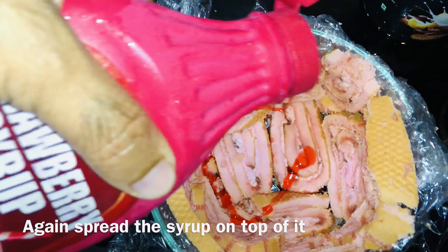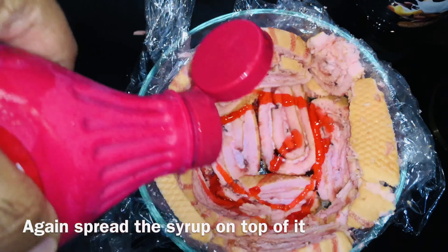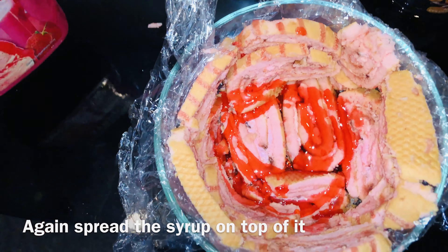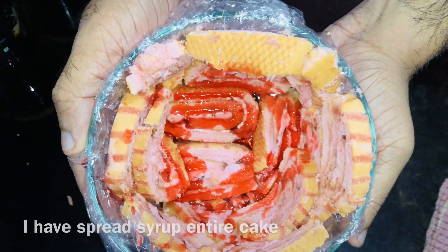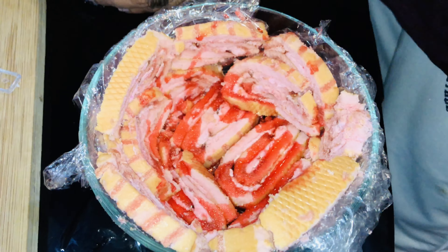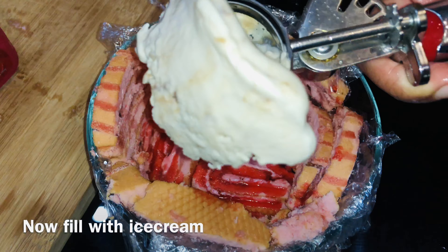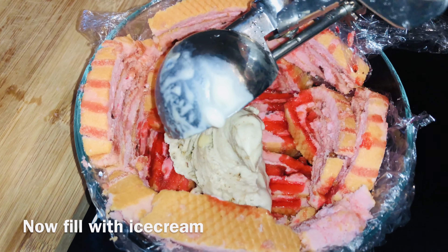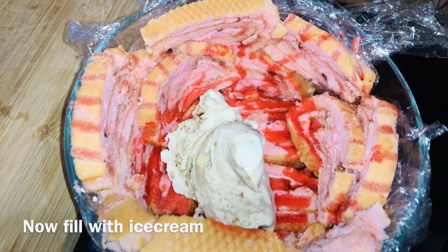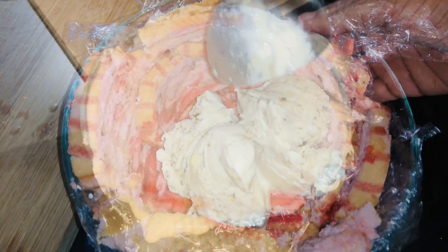Let's spread the strawberry syrup on this side and spread the strawberry syrup. Now I am going to add the syrup and set the ice cream. Let's add the ice cream.